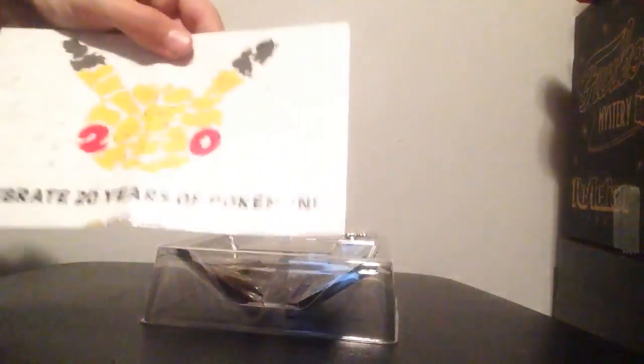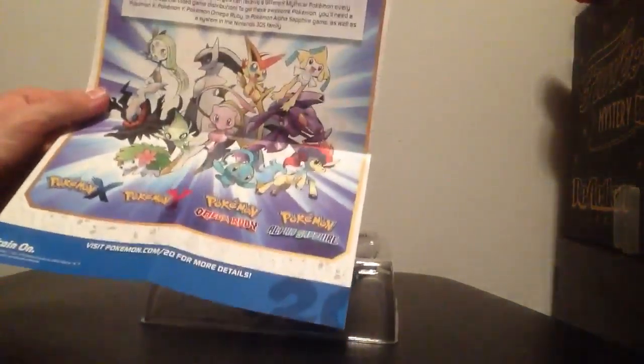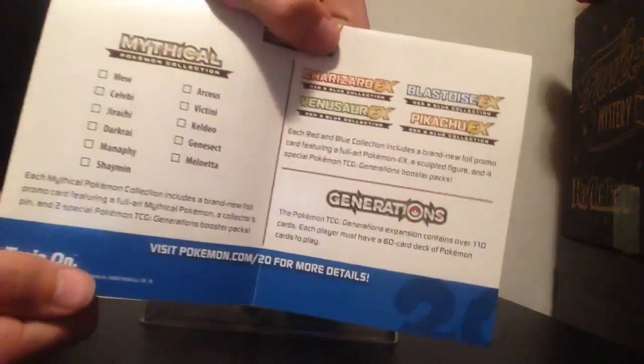Now with every box comes a 'Celebrates 20 Years of Pokemon' manual kind of thing. It has all the Pokemon that will be released in Pokemon card version and a pin this year, and it tells you the months in order of what it will be like. That's pretty cool.